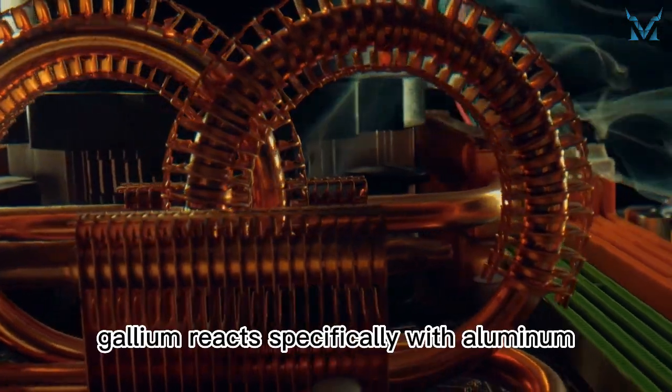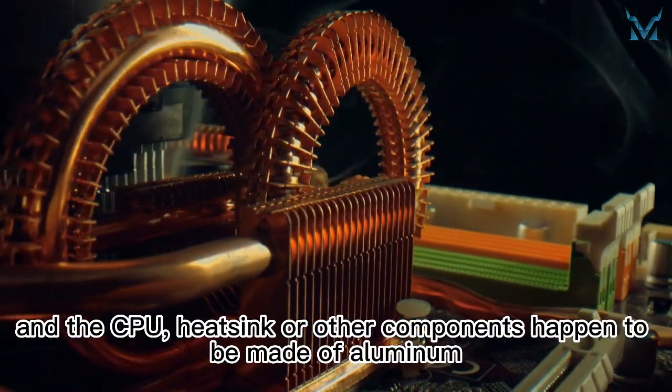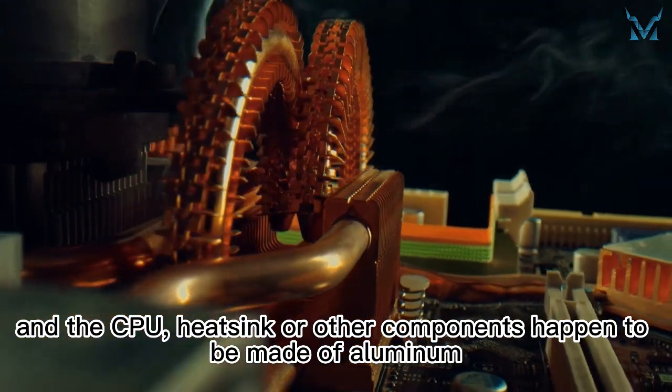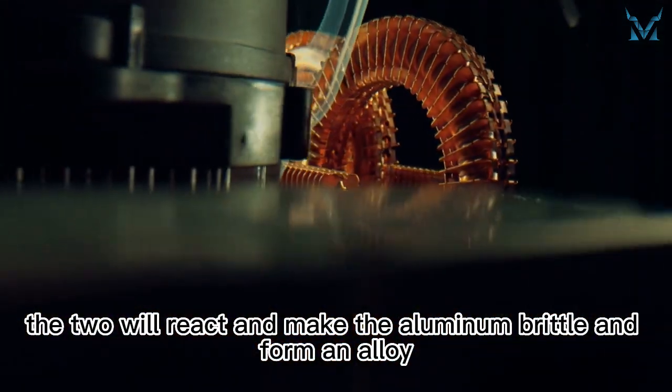In addition, gallium reacts specifically with aluminum. If gallium is used as a liquid metal thermal paste and the CPU, heatsink, or other components happen to be made of aluminum, the two will react and make the aluminum brittle and form an alloy.